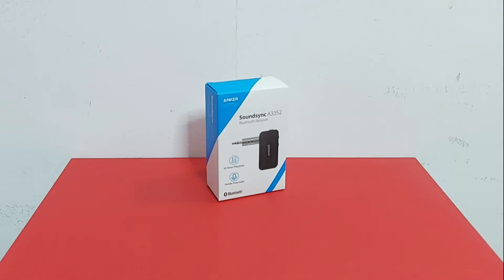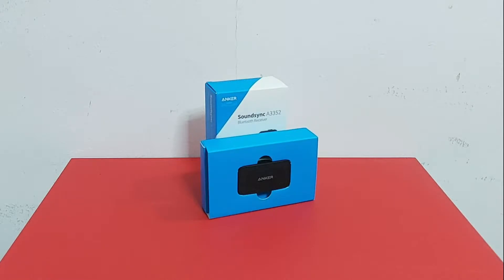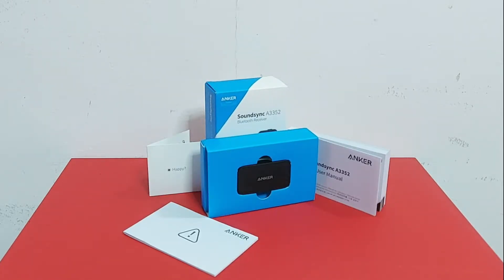This is a one-minute preview of the SoundSync A3352 Bluetooth Receiver from Anker. This is a device that allows wired devices to receive a Bluetooth signal. This is a 5.0 Bluetooth receiver.